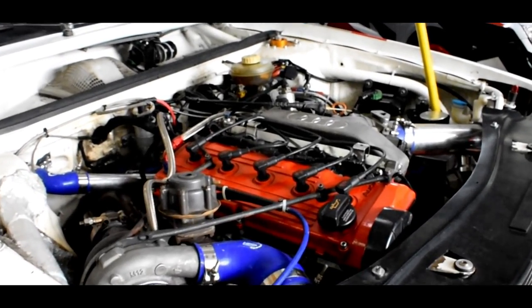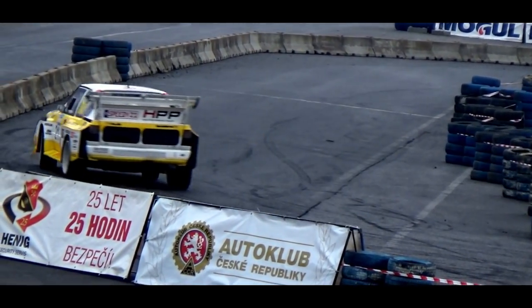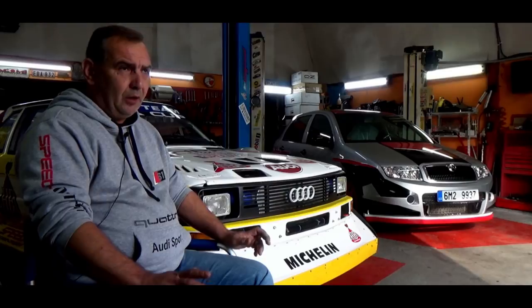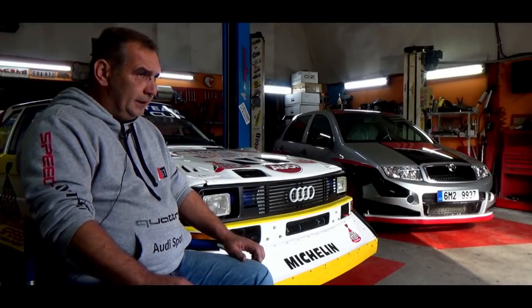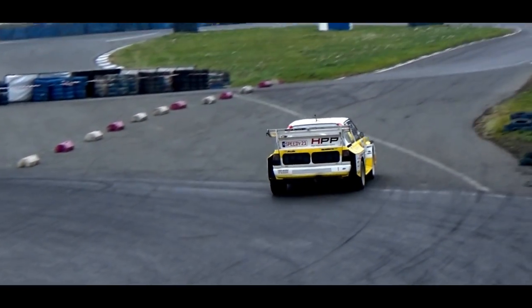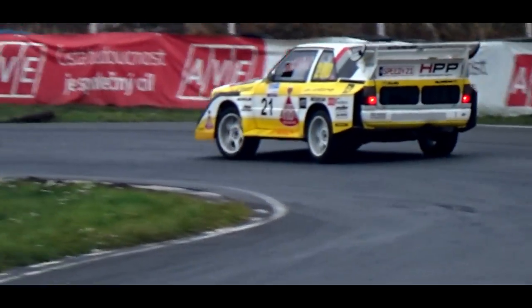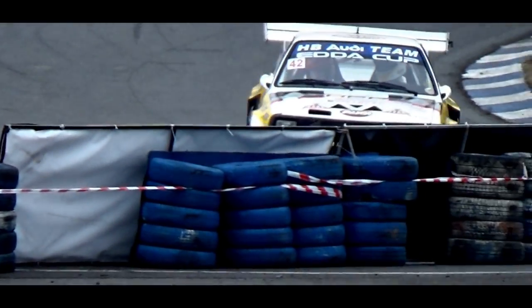Dalším důležitým komponentem v tomhle autě je motor. Motor je klasický pětiválec. V originálních vozech byl blok ze slitiny hliníku a magnesia, ale v dnešní době taková věc nejde sehnat, takže se používá litinový blok. Tady v této stavbě je použitý litinový blok – pro znalce označení 7A, což je atmosferický 20-ventil. Ze kterého zde zůstaly použity pouze blok a klikový hřídel. K tomu se dosadily kované ojnice a kované písty.